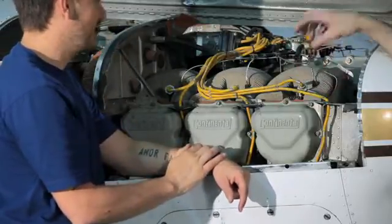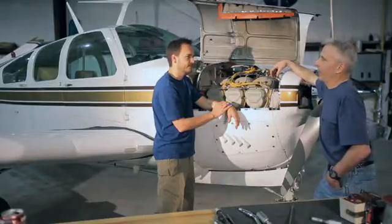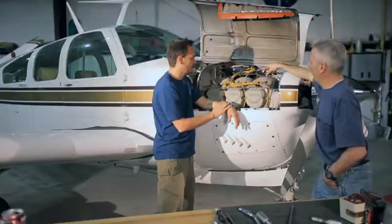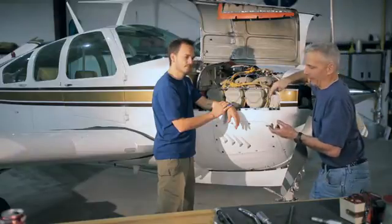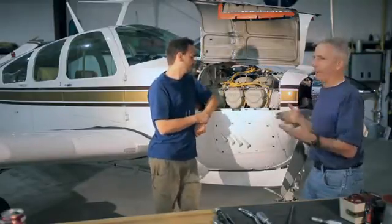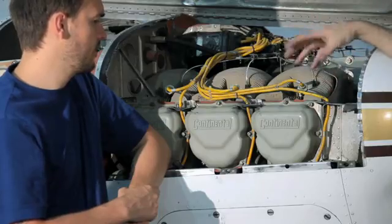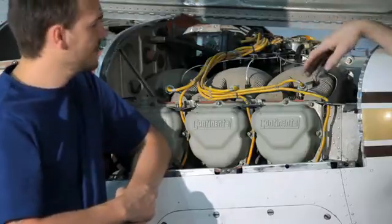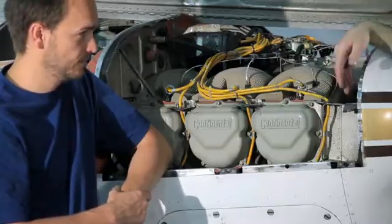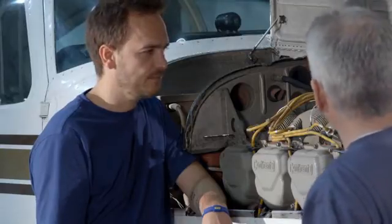Every internal combustion engine needs an ignition source — a way to light the fire inside the cylinder. On the aircraft, they use a magneto because it requires no outside power source to make it work. I could take that magneto out of the airplane, hold it in my hand, and it would generate a spark — no battery needed. This is important to you as a pilot because if your alternator quits and you lose all electrical power, you don't want the engine to quit.